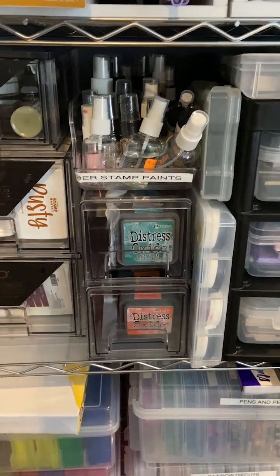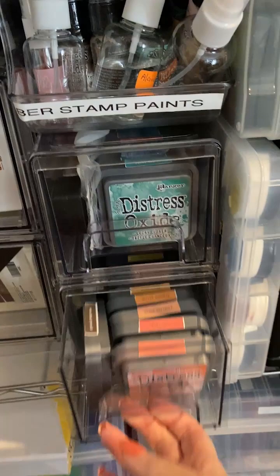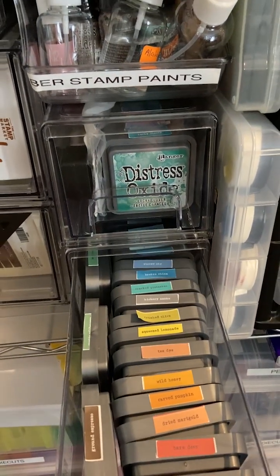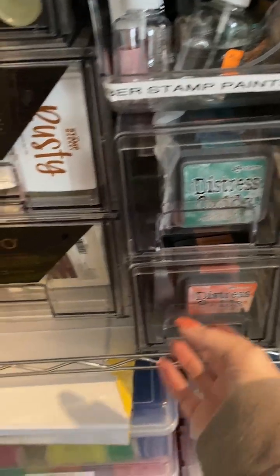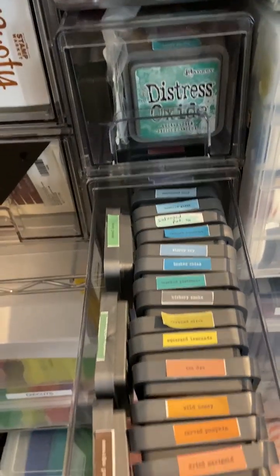Here are my drawers where I store them. I found this at TJ Maxx - it's a refrigerator drawer. They fit really nicely in there and I have them all labeled.